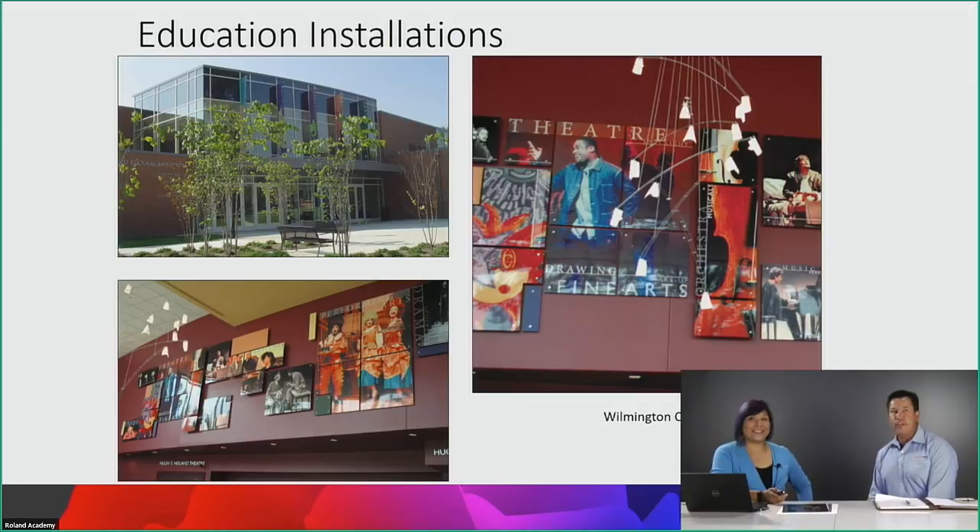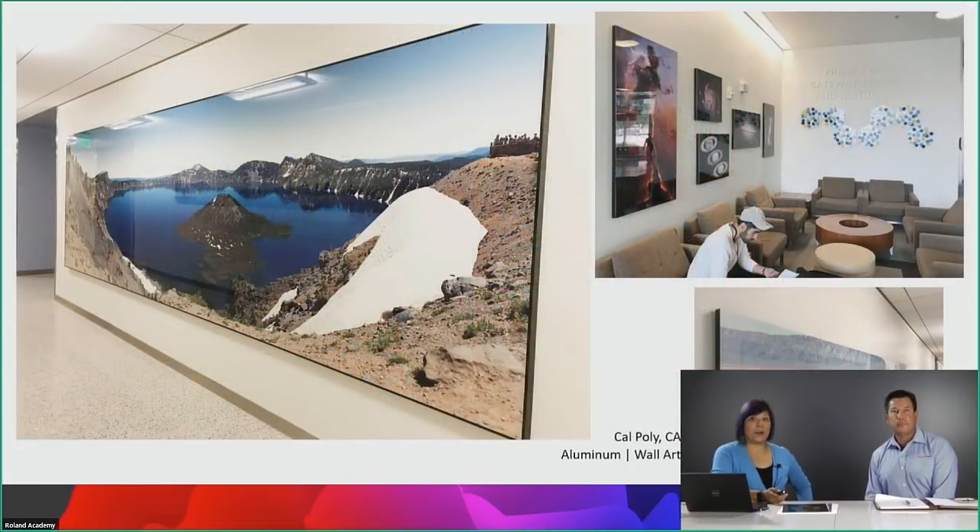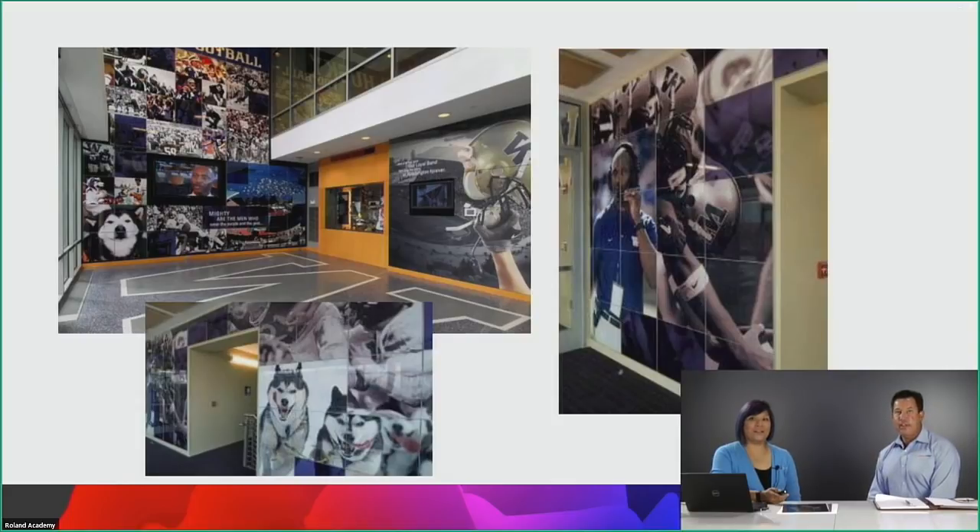Education is another growing sector. These MDF panel installations use unique shapes — not just static squares or rectangles — for school decor representing what's important to the institution. At Cal Poly in California, multiple panels are seamlessly joined to create images much larger than the four-by-eight limitation. Cal Poly has nearly 700 Chromalux images on display throughout the campus — they're big believers in the product's durability and aesthetic appeal.